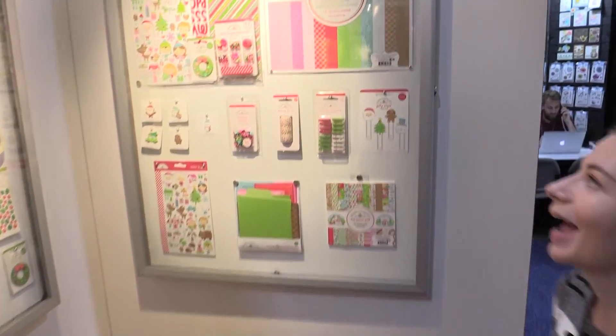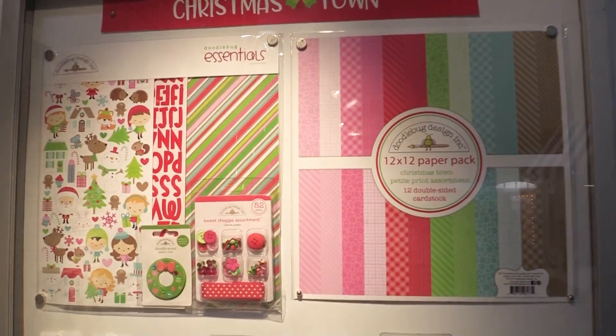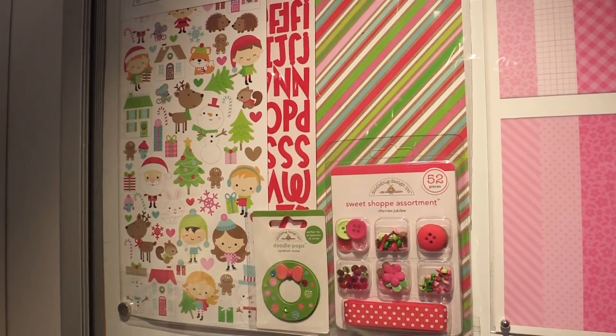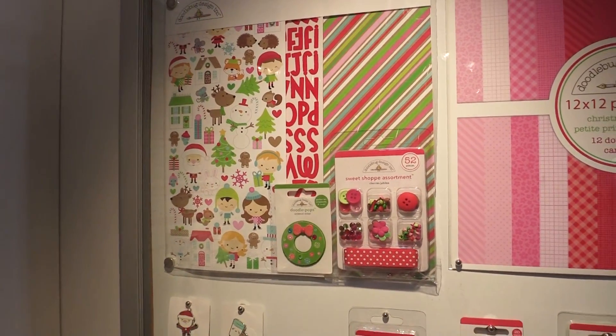This is Scrapbook.com and we're at the Doodlebug booth looking at a new Christmas collection called Christmas Town. This Christmas collection has all of the colors and designs that you want to see in a Christmas line for your layouts, cards, and what have you. That's the kit there — the essentials where you can get everything you need in one.